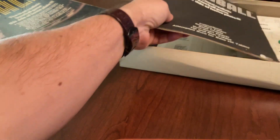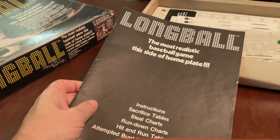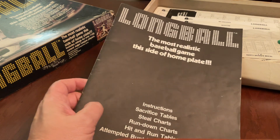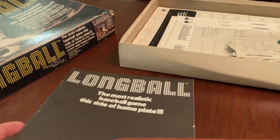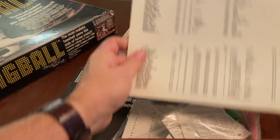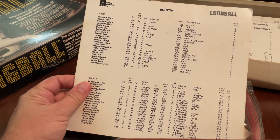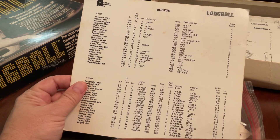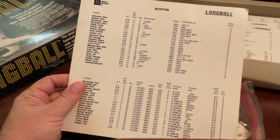The one thing that makes this version different is that this particular version, which I'm looking at now and did not look at in advance, did not have player cards. It had roster sheets. So here you have the Red Sox, and then for each player or pitcher, they had a reference to a standard card that would have their generic stats on it.